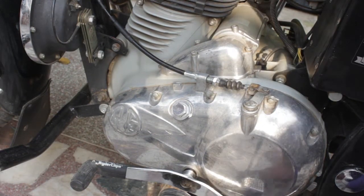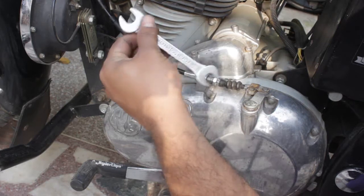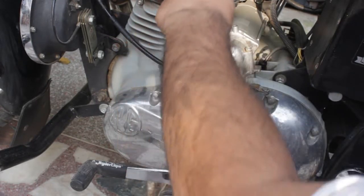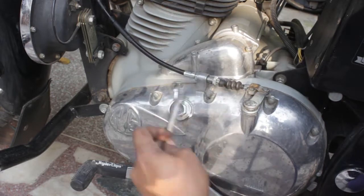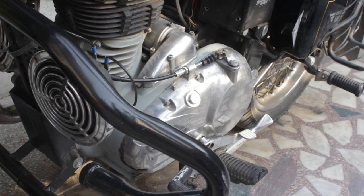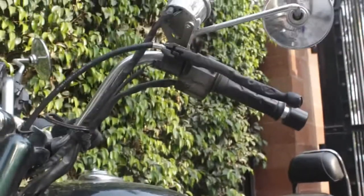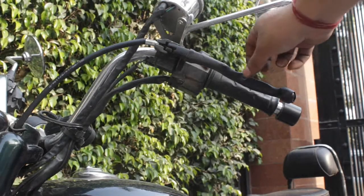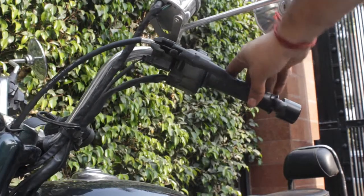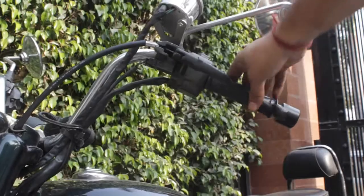So the hard part is over. After this you will need to tighten up the clutch wire — start by tightening the nut at this place. Now as you see there is some free play in the clutch lever, which is a perfect setting for the clutch. Your Bullet is now ready to ride!